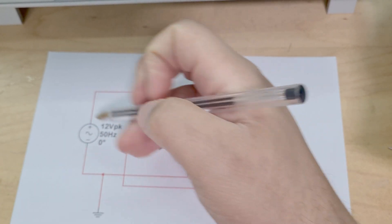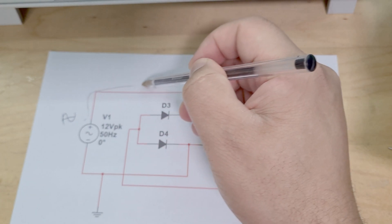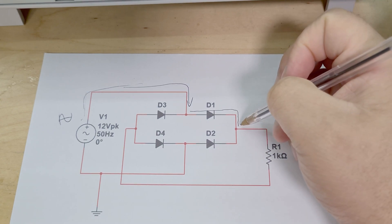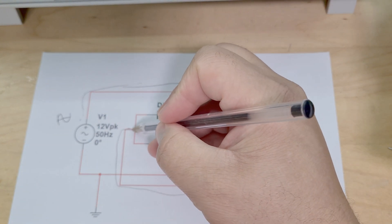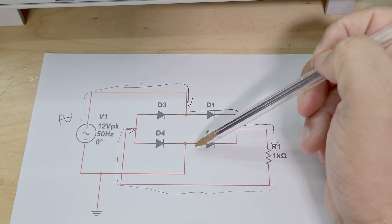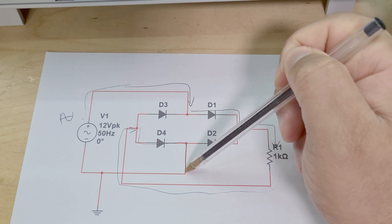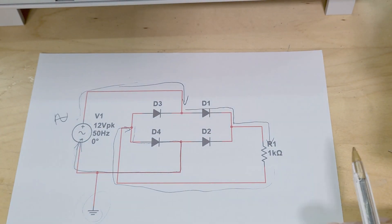So here we've got a 12 volt voltage supply - a sine wave coming in here. For the positive half cycle we've got current coming here, going this way, and then coming down here. Current cannot go that other way because the diode is reverse biased, so it goes this way, comes down to here, and then comes through the load resistor - because obviously it can't go through the diode. It comes back around to this point here, and then it could technically go both ways, but it seeks the quickest path to ground. It comes this way, down here, and then back to the voltage source. That's the first loop.